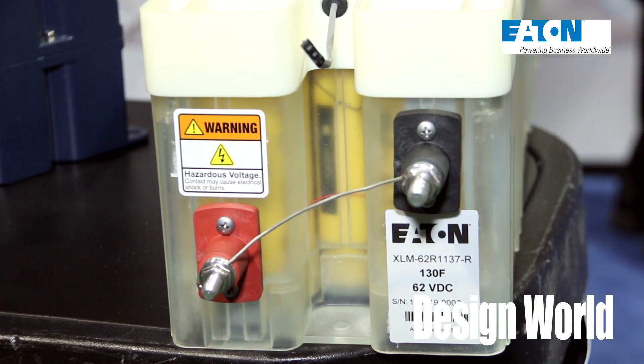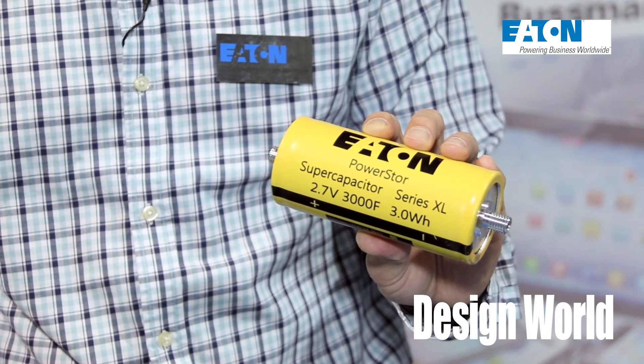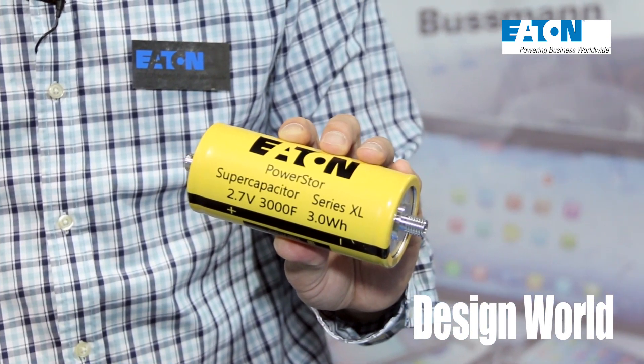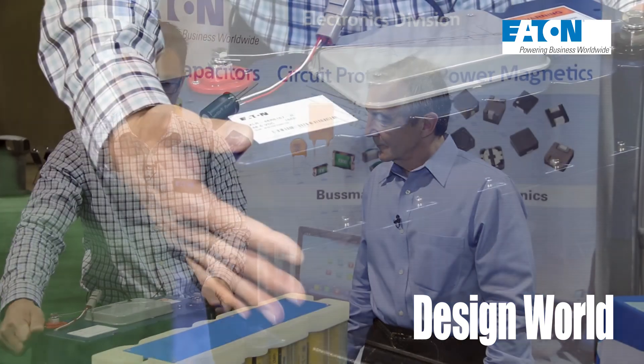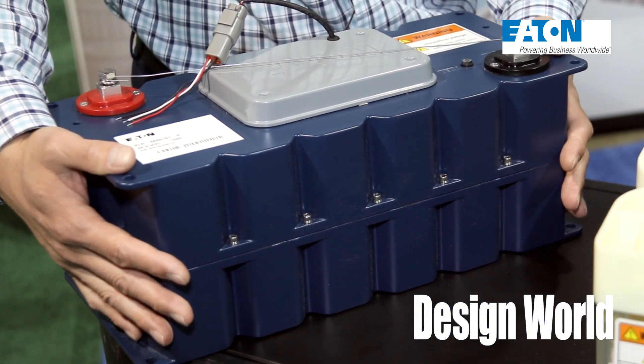We've got a couple of examples of super caps right in front of us here. Why don't you tell us what we're looking at? These are modules — it starts with single cells and we package them into what the customer needs. One of these is for more stationary applications, typically for UPS or indoor applications. And this is the ruggedized module that goes into vehicles or harsh environments.